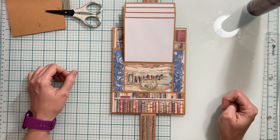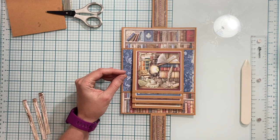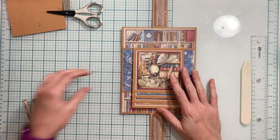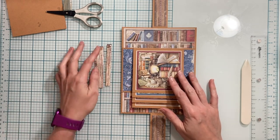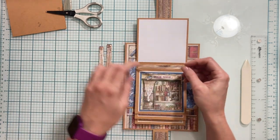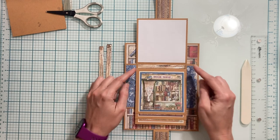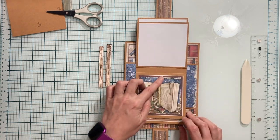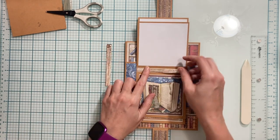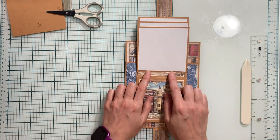From the eight by eight wood grain paper we used earlier, I'm going to cut three pieces that measure three-eighths of an inch by four inches. These pieces are going to go in the spaces between my waterfall flaps — one here, one here, and one here.